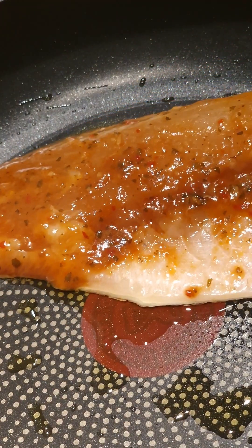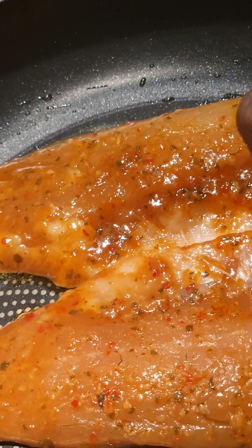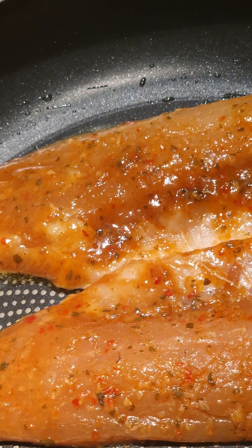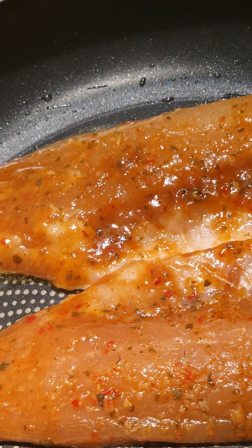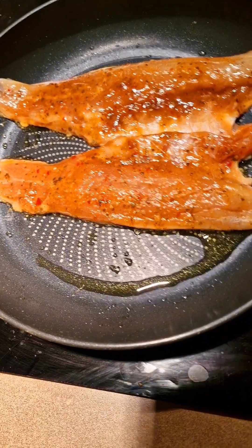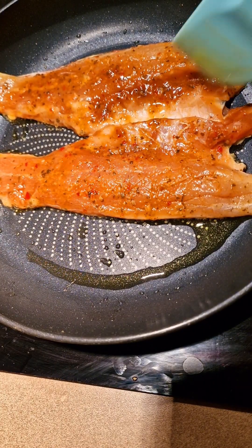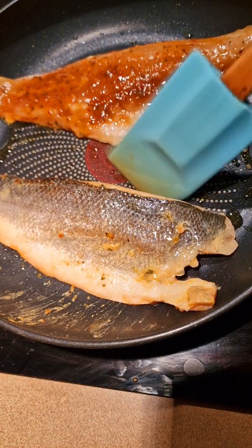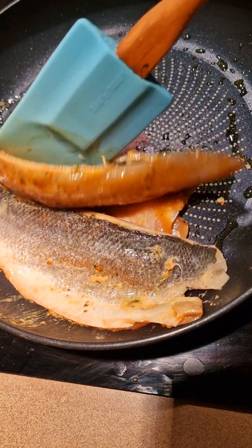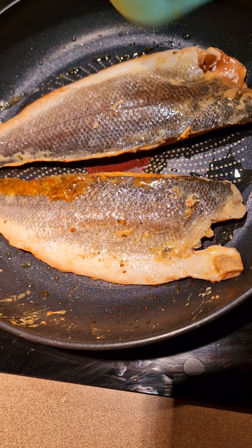Put some olive oil, or whatever oil, in the pan and then you start to fry your fillet. As you can see, it wasn't too hot — I just realized it — but then of course it heats up and then you start to fry the fish according to your taste.